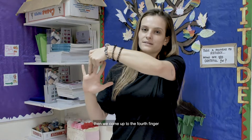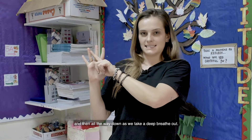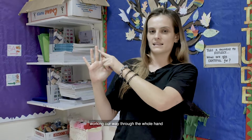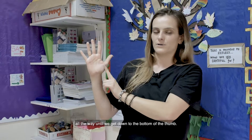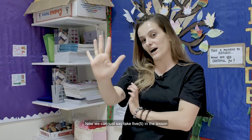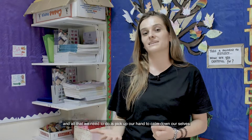Then we come up to the fourth finger and then all the way down as we take a deep breath out, working our way through the whole hand all the way until we get down to the bottom of the thumb. Now we can just say 'take five' in the lesson, and all that we need to do is pick up our hand to calm down ourselves.